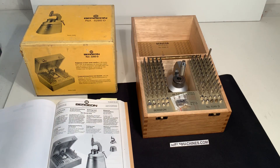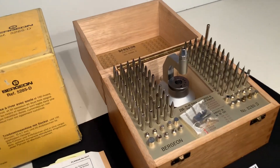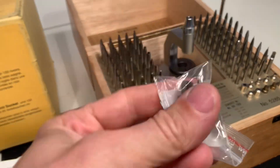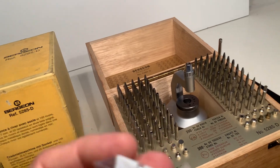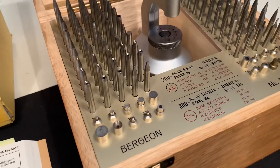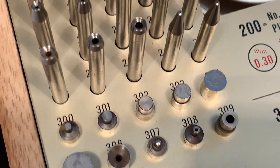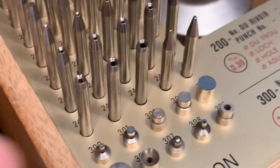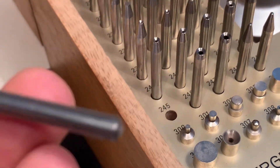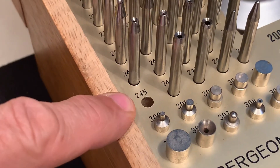It's in perfect condition and I will show you a tool included which is not original but extra. This is the set. Let's zoom in to all the parts. As far as I know, the numbers on the pin correspond with the numbers written on the box.